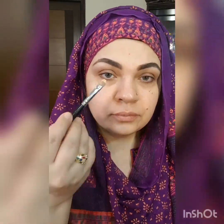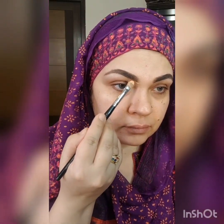I'm applying Luscious eye base on my eyes and also concealing my eyebrows.